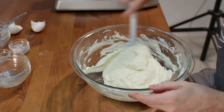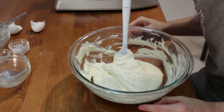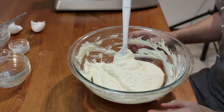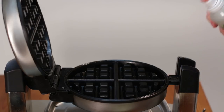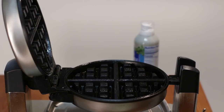There we go — just until everything's incorporated. It's a nice, airy, fluffy batter. Now we just heat up our waffle iron and cook these up. Once the iron is heated, give it a good spray with cooking spray. On my waffle iron it goes up to number six, and I have it set at three and a half.